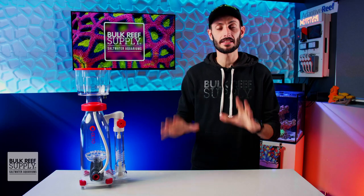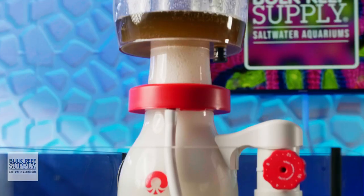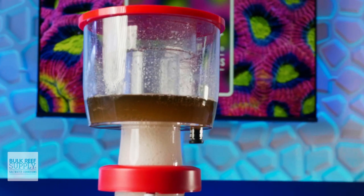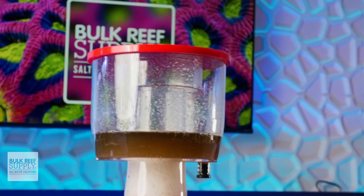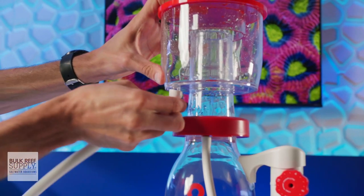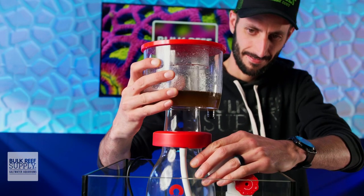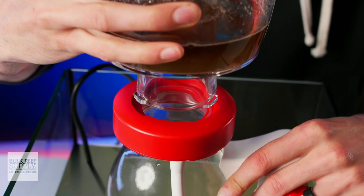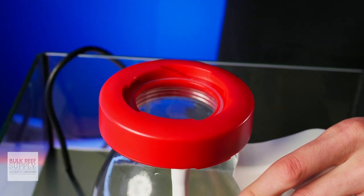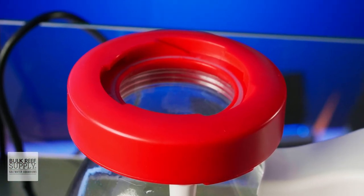On the topic of cleaning and maintenance, this skimmer is going to be a breeze to work with. The collection cup is a fair size, so you won't be stuck cleaning out a smaller collection cup super often. It also has a drain port and an included silicone tube if you'd like to use an external waste collector. When it is time to clean the cup out, rather than a typical press-fit design seen on many skimmers, the Essence uses a twist-and-lift design, which is far less likely to cause a spill when you're removing it.